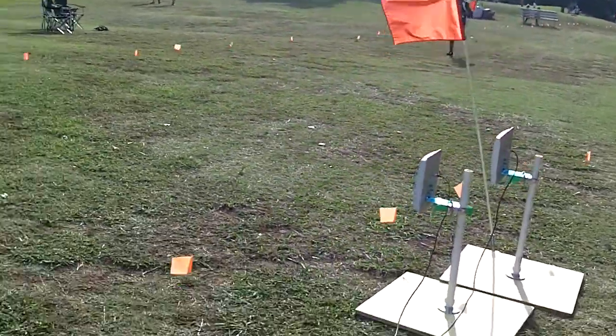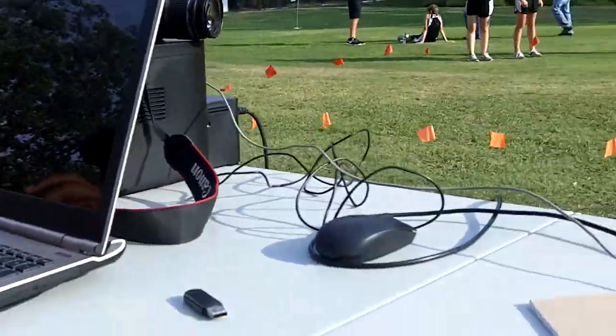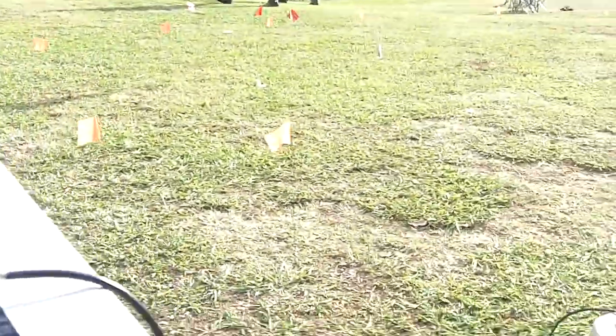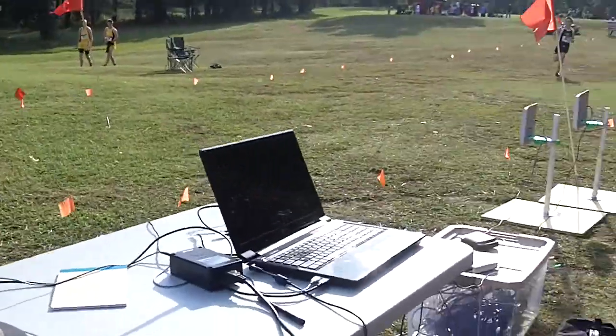So we got another finisher here. I'm gonna try to have it to where you can see the screen when he comes across. So there just captures Tom. Here comes another finisher here this time. I'll see if I can get the camera. And I know it's blurry probably on the screen, but here comes another finisher here.